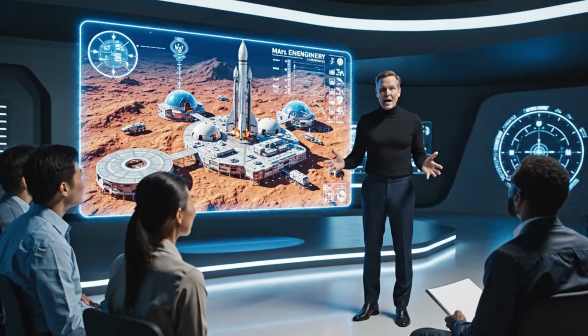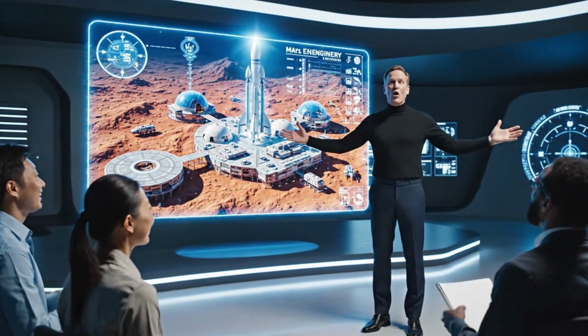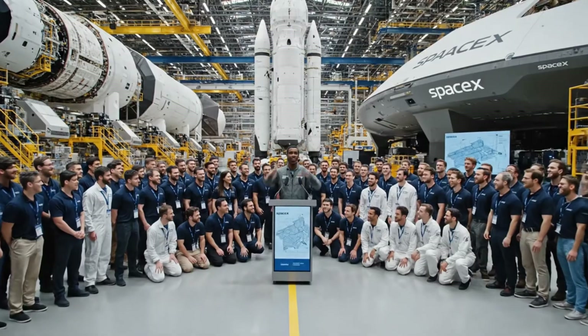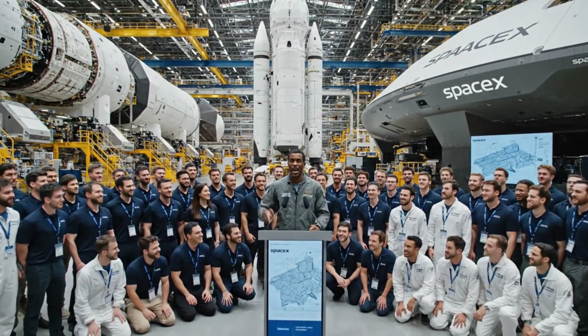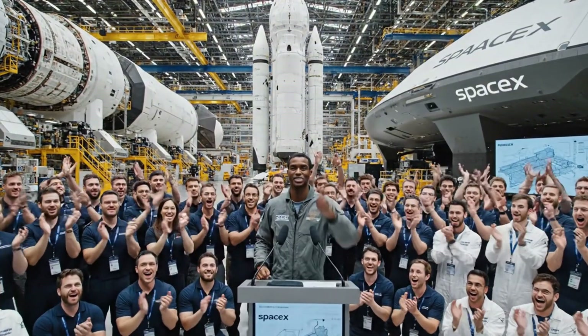This isn't just a diagram — it's our future. By 2050, thousands will call this magnificent structure home. We're not just building rockets, we are building the future. And with this team, nothing is impossible. Now let's get to work.